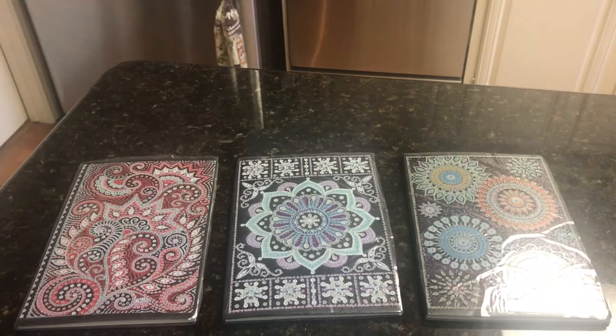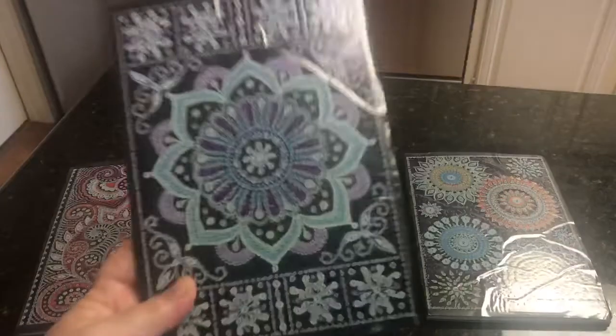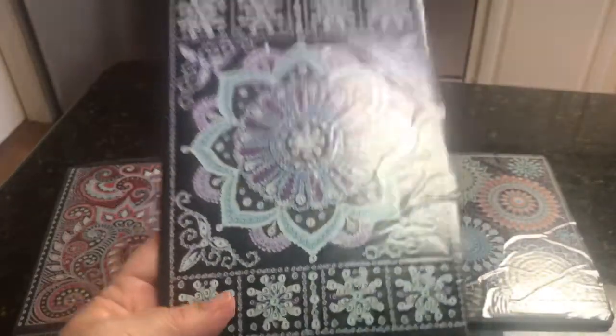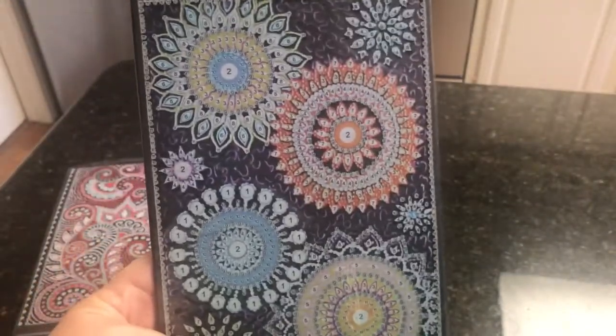I did order three. This one is kind of like red paisleys. This one is kind of like a purple mandala thing on the inside with a border. And this one has just kind of circles, different circles with different stones in it.